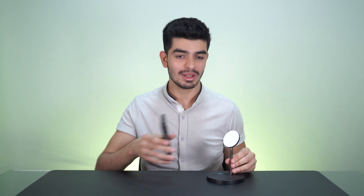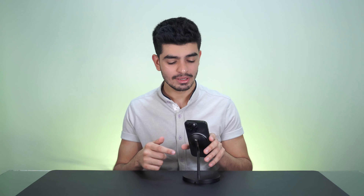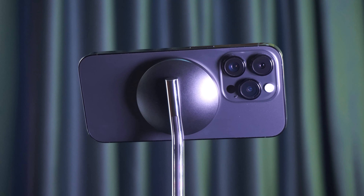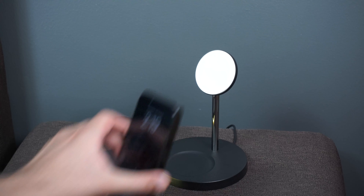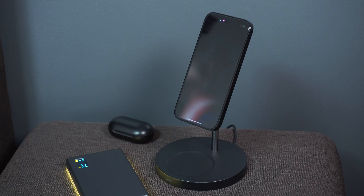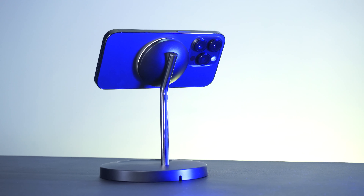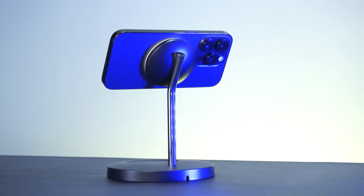Accessory number 2 is the Belkin MagSafe 2-in-1. It's a wireless charging dock for the iPhone 14 Pro and Pro Max, and it's going to work with any iPhone with MagSafe magnets, which I think starts from the iPhone 12. The phone just snaps onto the charging stand and with a nice little animation and sound it starts charging. The actual charging is slower than plugging in a cable — it charges at 15 watts — but the process of just putting the phone on the stand makes it so much more convenient.